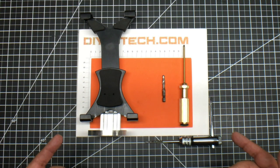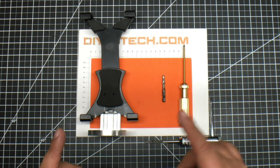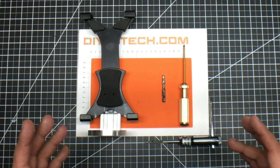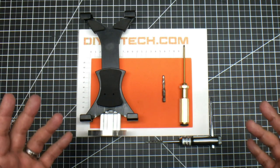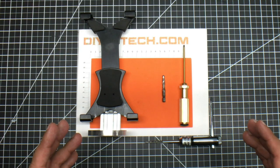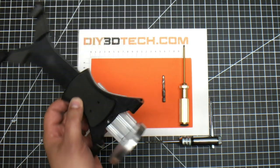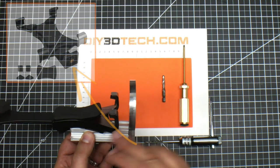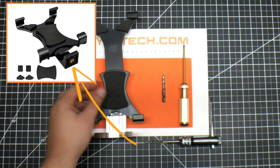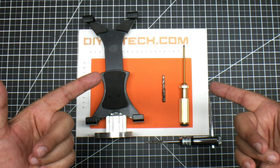Welcome to this episode of DIY3Dtech.com. In this episode I want to talk about the design and building of this Instagram iPad adapter. For this channel I shoot a fair amount of Instagram videos and I use an iPad attached to a tripod to do that. I was using a plastic bracket I got off Amazon and it had a plastic mount that went to the tripod and it was super flimsy. So I decided — this is DIY3Dtech.com — we're going to build something.